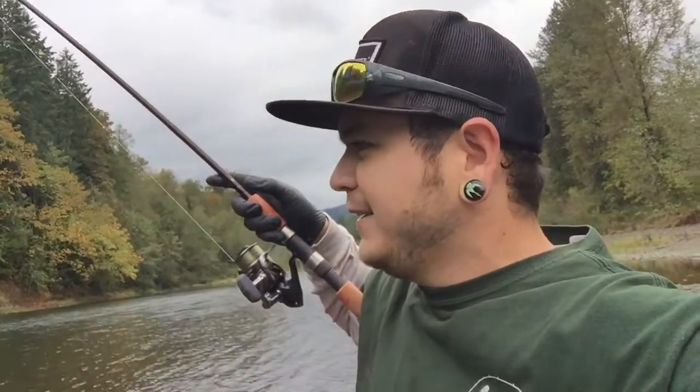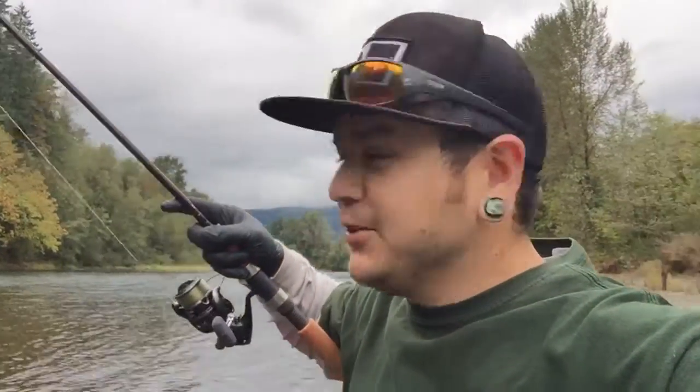I came down here after I rebaited. First cast in the hole — boom, hit it. It's not a silver, it's a Chinook, and I'm only running 12 pound test line.